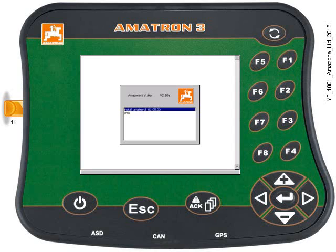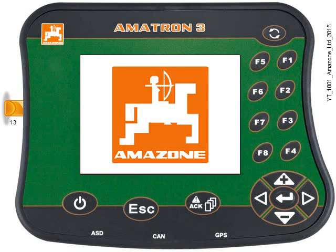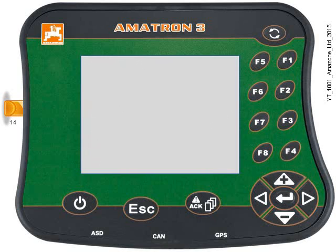A little dialog box should appear almost immediately. Press enter to confirm you want to install the new software. You'll then have to wait a couple of minutes as the software is downloaded onto the Amitron 3 from the USB drive. After a few minutes, the Amazon logo will appear again.